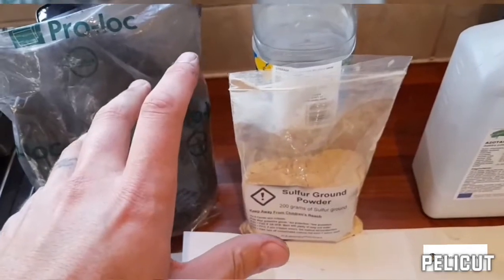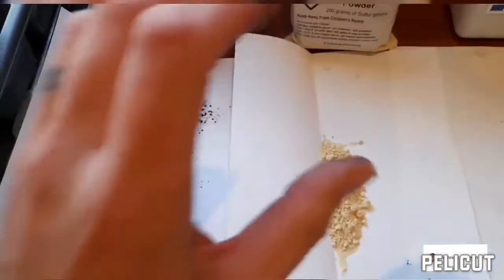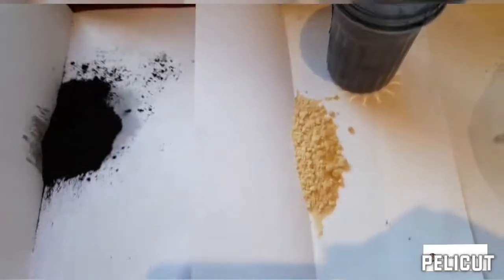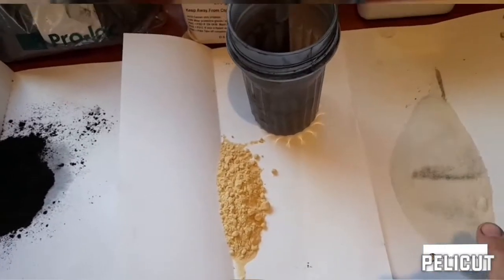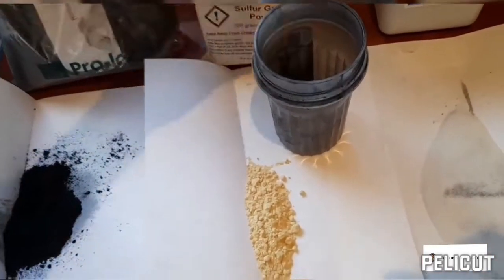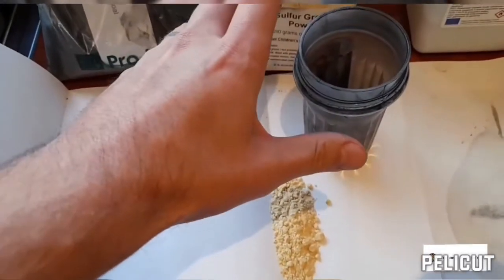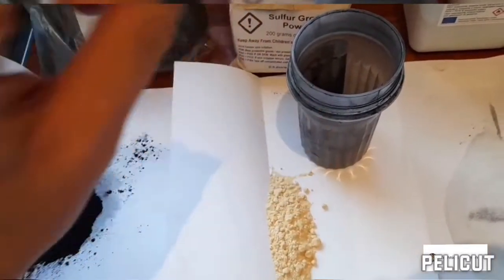Now I've got all my ingredients weighed out. I'm going to mix half the willow charcoal, half the sulfur, and half the potassium nitrate, put that in the container first, mix those half-ingredients, then pour the rest of the ingredients in. I'll get back to you when I've got all of this in my container and ready for mixing.